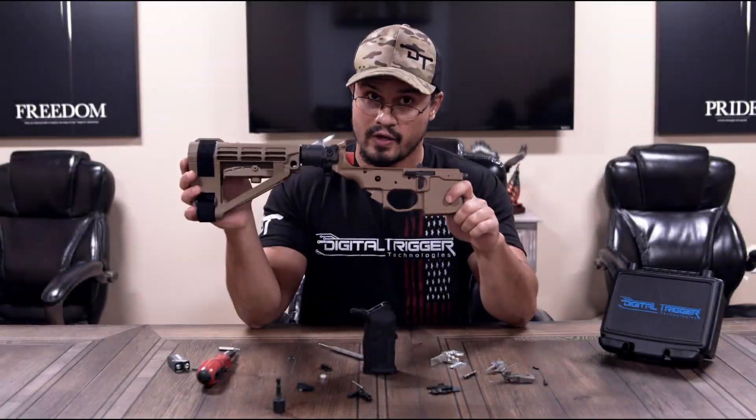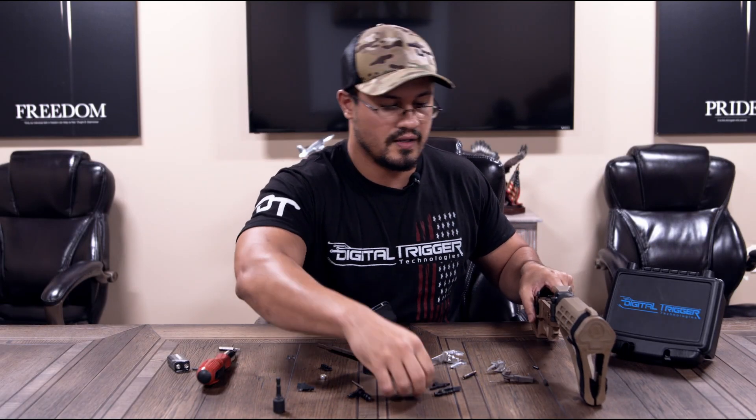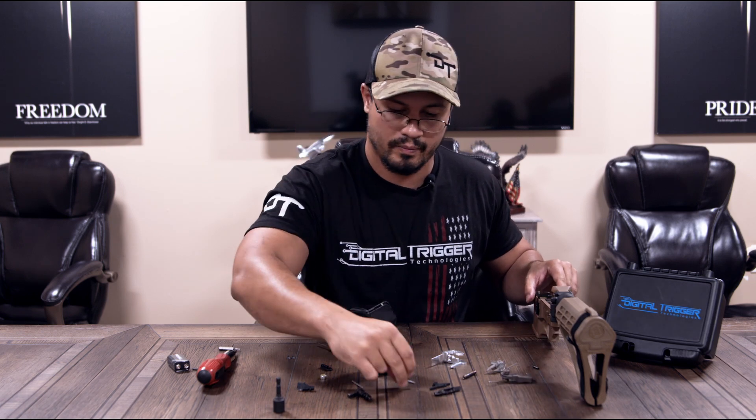First thing is you want to take your factory trigger out, and you want to save your trigger pins. That's all you're going to need from your factory trigger — just your two standard roll pins.